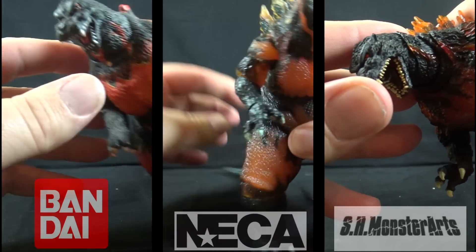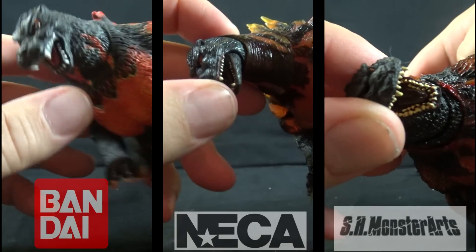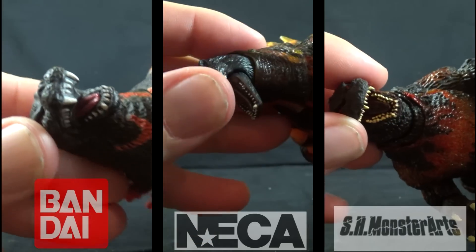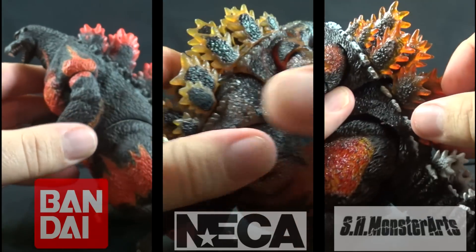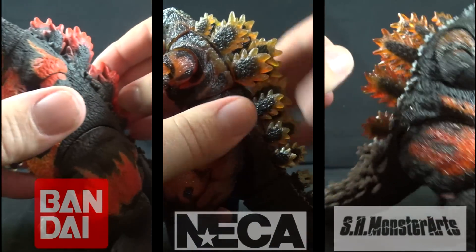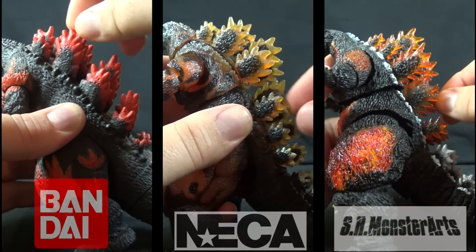All three figures feature fiery yellow eyes. In standard Bandai Creations style, that figure has its teeth sculpted into a chunk of black vinyl in its mouth, while the other two feature individually sculpted dual rows of teeth. Both NECA and Monster Arts have translucent orange spines with charcoal gray centers, while Creations shares the same color scheme but without the translucent effect. The Creations spines are made from the same vinyl as the rest of the figure, and NECA uses a gummy plastic.